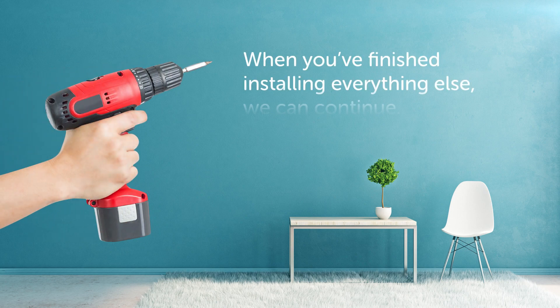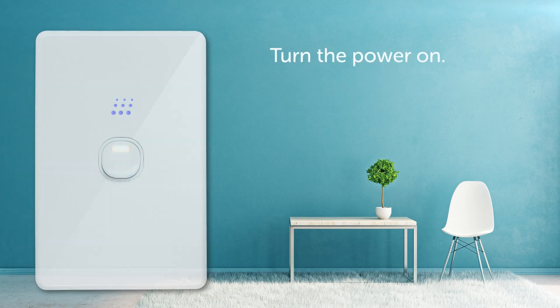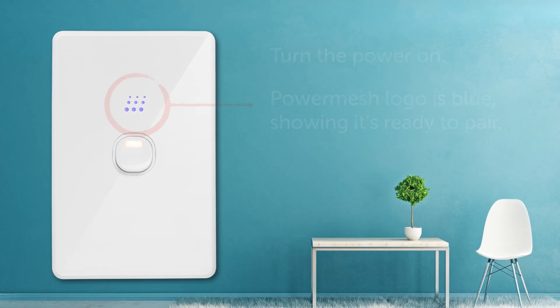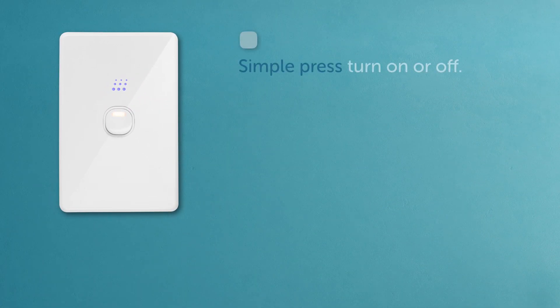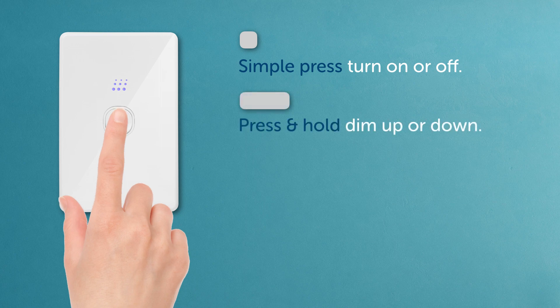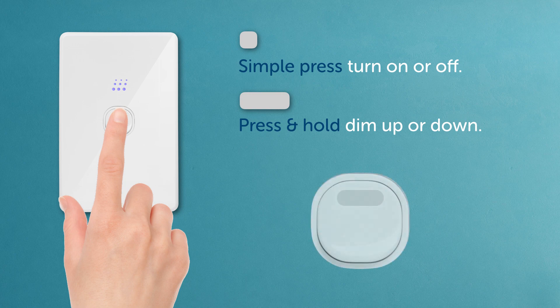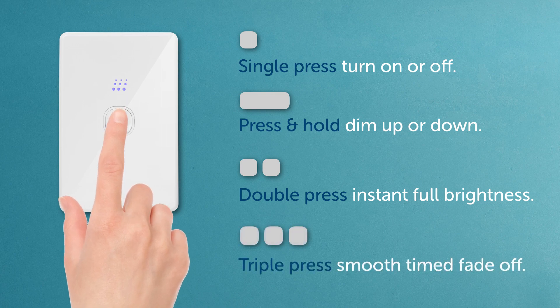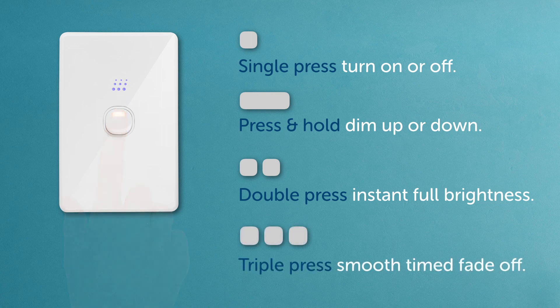When you've finished installing everything else, we can continue. Turn the power on. The PowerMesh logo should be blue, showing it's ready to pair. Try it with a simple press to turn the lights on or off. Press and hold to dim up or down. The mini indicator shows the brightness level. Also try a double press for instant full brightness, or a triple press for a smooth timed fade-off, which can be customised later.